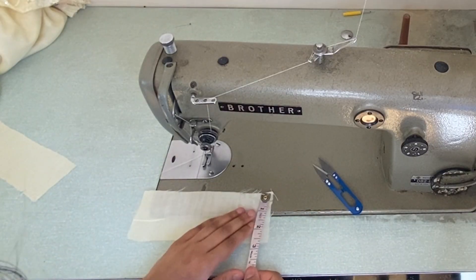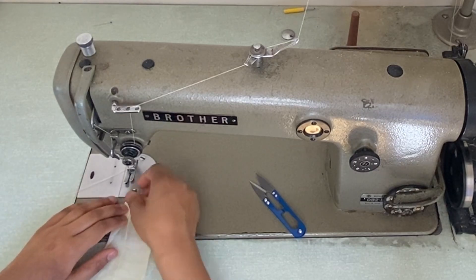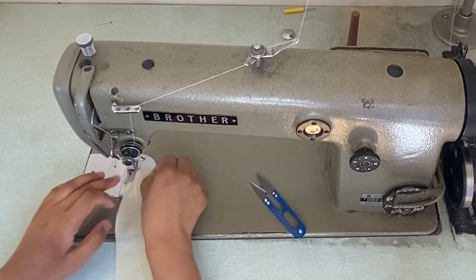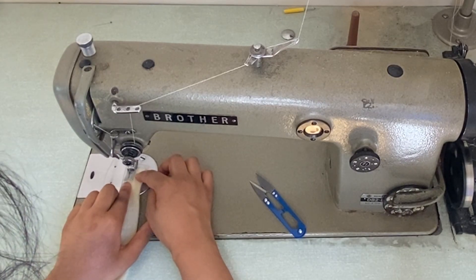Now what you want to do is cut out a rectangle piece of fabric — mine is 7.5 inches in width and 2.5 inches in length. Fold the fabric by half an inch on each side, then fold the fabric in half and stitch on the side that is open.